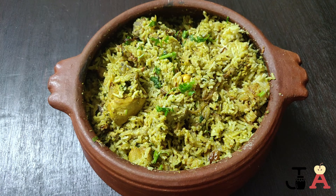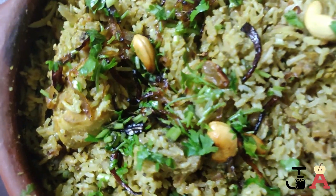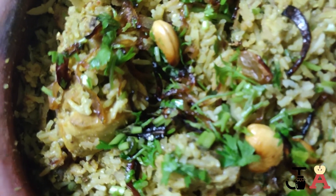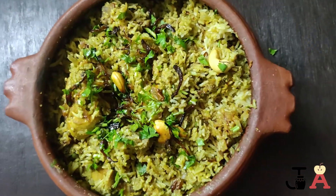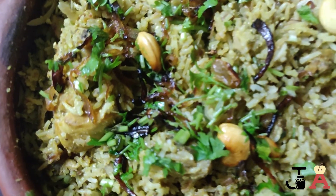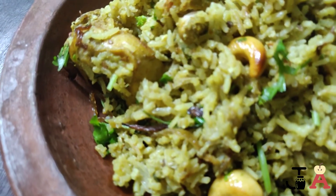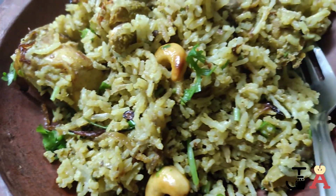Our tasty matka biryani is ready! Try this recipe at home and let me know how it turned out. Since it is made in an earthenware pot, it retains the heat and gives a dum effect. The taste of this biryani is guaranteed — the only thing to take care of is that your earthenware pot must be well seasoned, otherwise it will burn on the bottom and ruin the whole biryani.